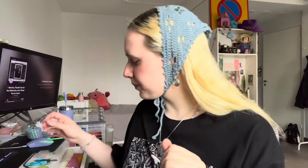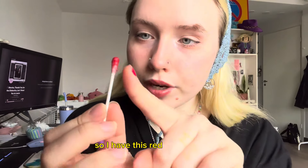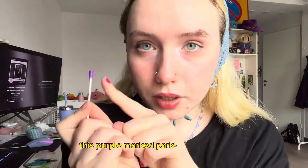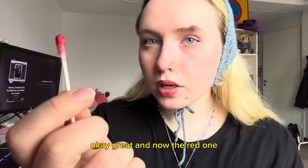I have this red marked part and this purple marked part. Can you please follow the purple one? Thank you. Okay, great, and now the red one.